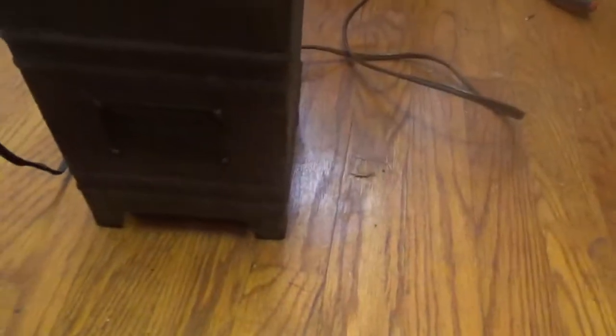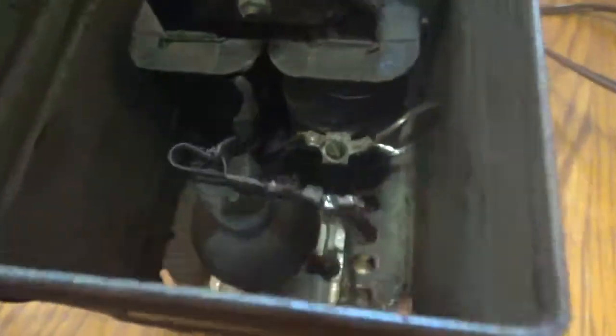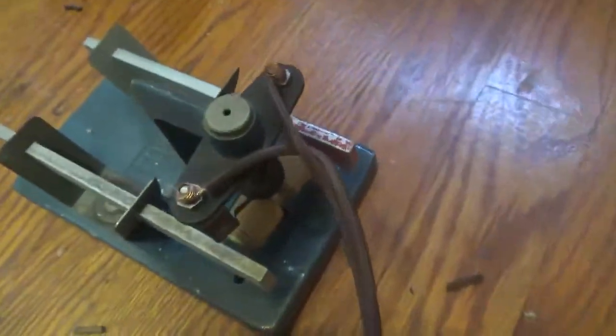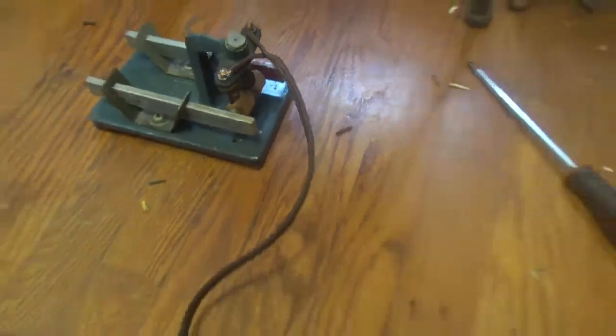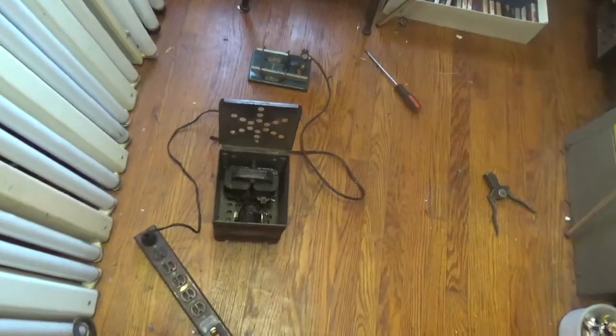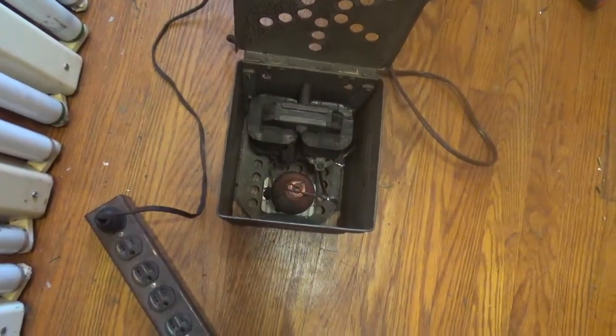This is my old Westinghouse Rectagon 6-volt battery charger that uses a mercury arc rectifier, and I've got it hooked up to one of these little Senco demonstration motors to give it a load. I'm going to turn the power up and you'll see the tube start glowing.